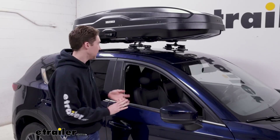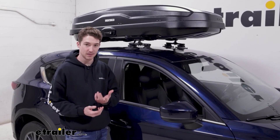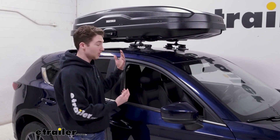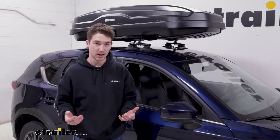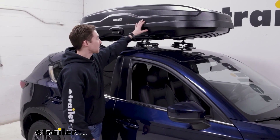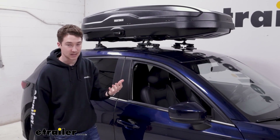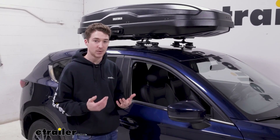We have the box loaded up in the center of our crossbars because it is able to open from both sides as long as you have the key. If you want to access it from both sides, just load it up in the middle. If you want it closer to one side to make loading and unloading easier from one specific side, you can do that too. If you're curious about how much height it adds, the box sits 15 inches tall — measure your roof rack system height, add 15 inches, and that's how high it will stick up, which is useful for clearance or garage storage.